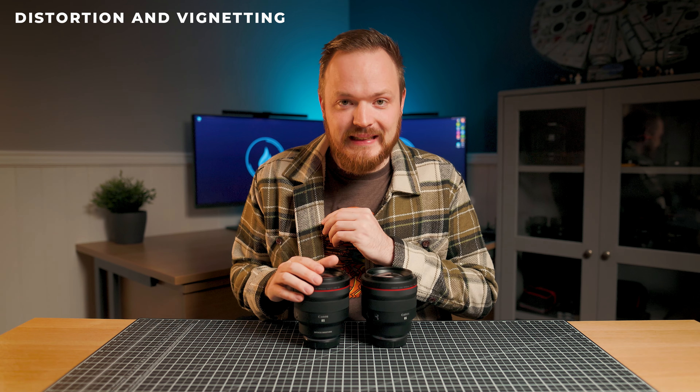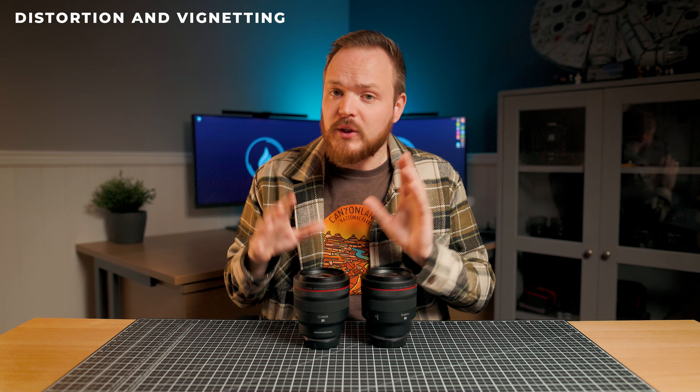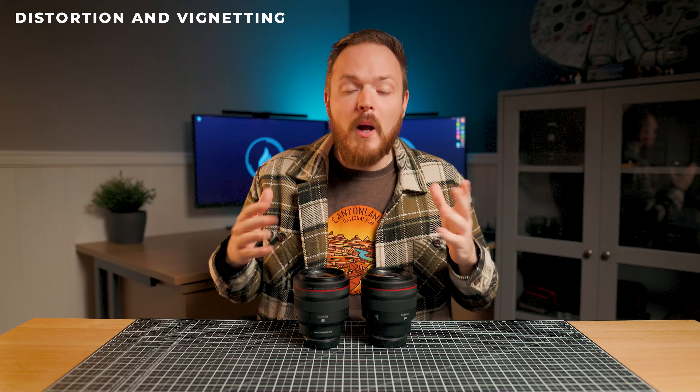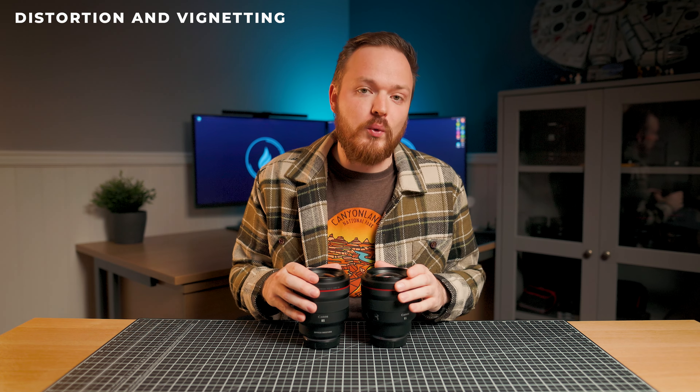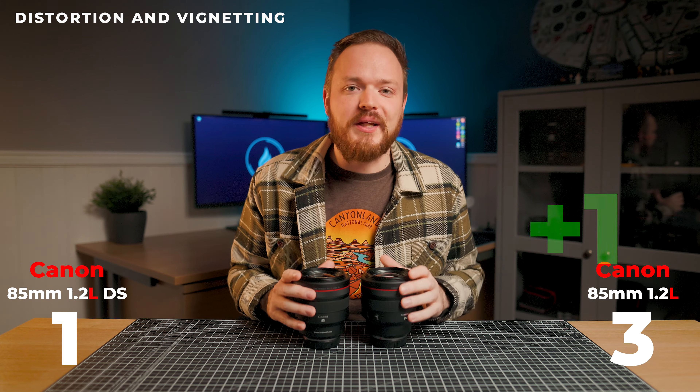Looking at distortion and vignetting, at F1.2 there's a noticeable difference in vignetting on the non-DS versus the DS version, but both lenses have basically no distortion. Stepping down to F2, vignetting in the non-DS has pretty much disappeared, but it looks the same in the DS version. At F2.8 all vignetting is gone from the non-DS, but the DS definitely retains vignetting in the far corners, and it doesn't disappear at F4, F5.6, or even F8. The non-DS optical performance is better for distortion and vignetting, and that gets the checkmark. Both lenses have no vignetting when you turn on peripheral illumination, which I recommend.